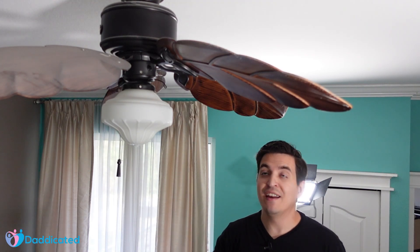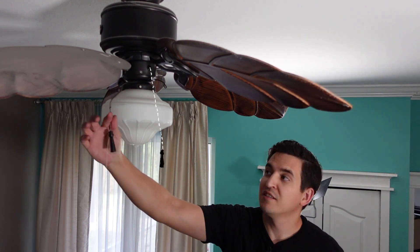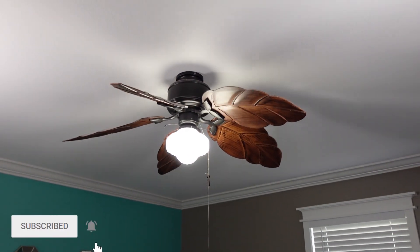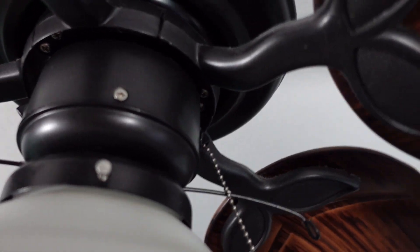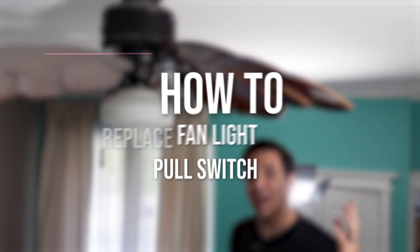This is my ceiling fan and as you can see I have one of these strings missing, similar to this one that turns on the fan. When I turn on the light the fan starts to spin, and because I don't have the pull chain like this one does, I can't turn that off. In this video I'll show you how to access it and how to fix it.